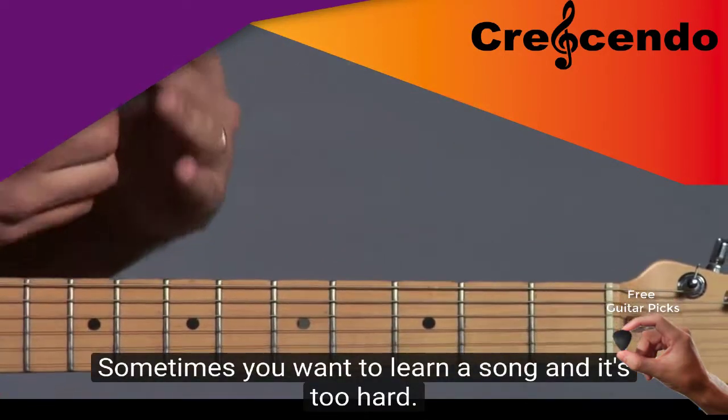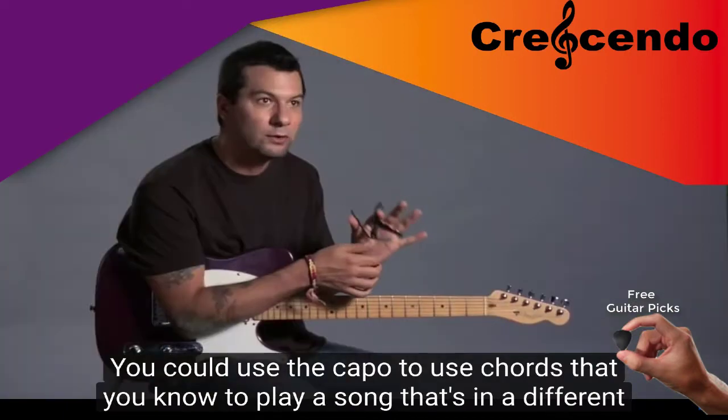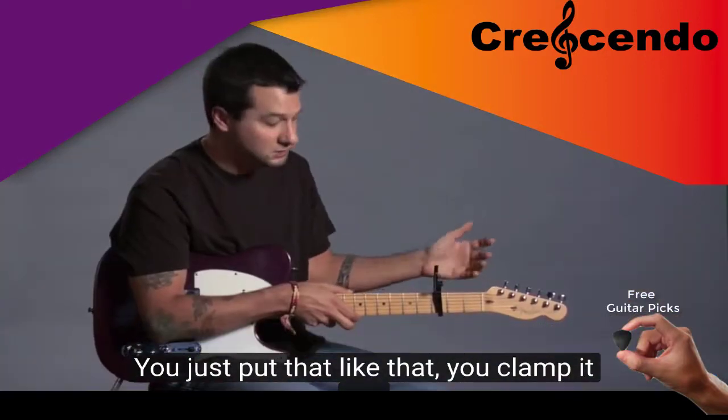Sometimes you want to learn a song and it's too hard. You could use the capo to use chords that you know to play a song that's in a different key. Just put that like that — clamp it on. Easy.